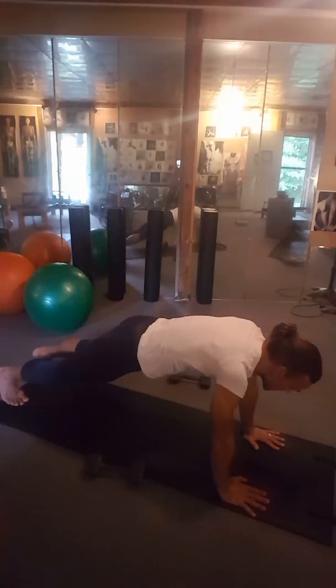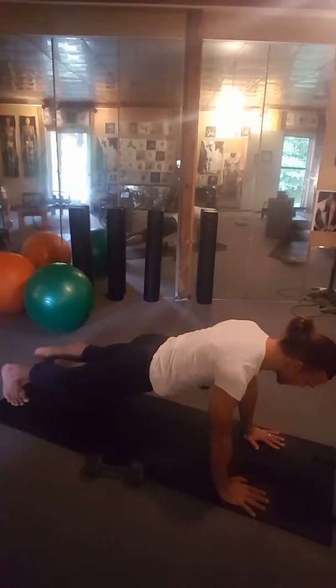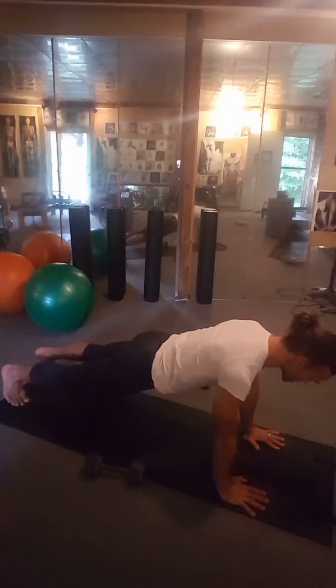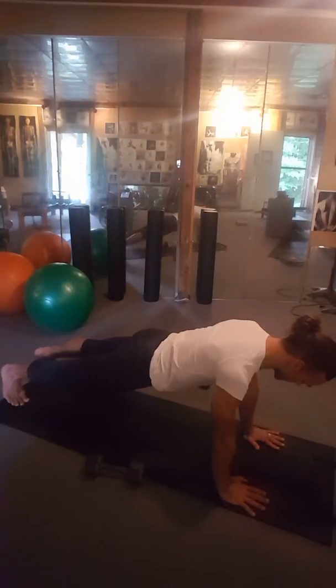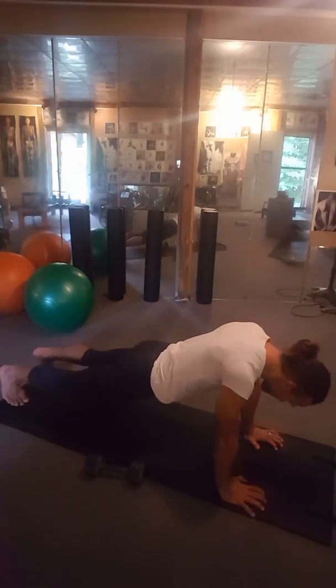So what you want to do is you want to reach your heels back. You want to take the top of your head, or maybe the back of your neck, to get long and push away from the floor. Now your abdominals are working, you're reaching your heels. It's more of a stretch and strengthening exercise.